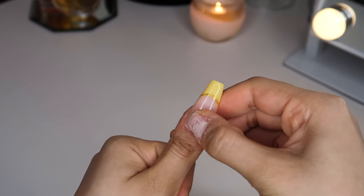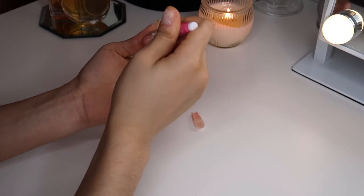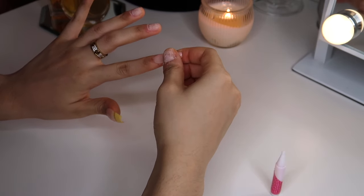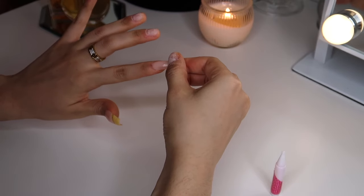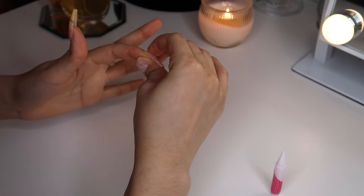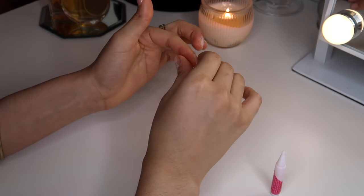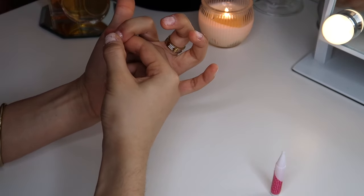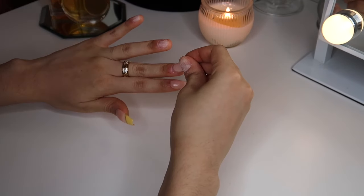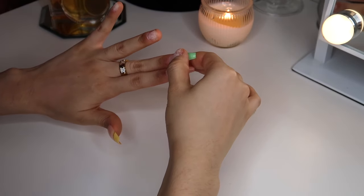I put glue on my natural nail first, then I put glue on the actual fake nail, and I hold them together for about 20 seconds just to make sure that the nail is already stuck and won't pop off. You really want to make sure that the nail is as close to the cuticle as possible — not to the point where it's going to hurt, but to the point where it looks like acrylics freshly done from the salon. If you have them a little too far away from the cuticle, the nails won't last as long and can break easier or just pop off.